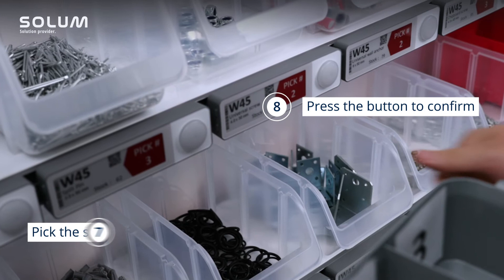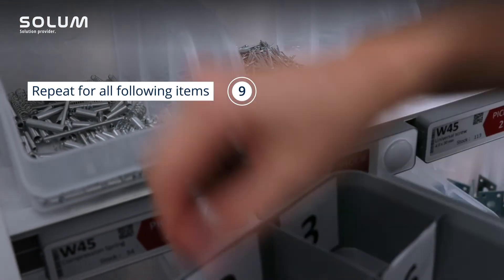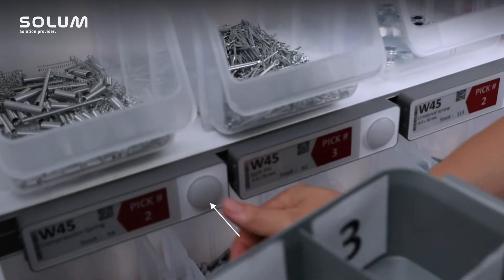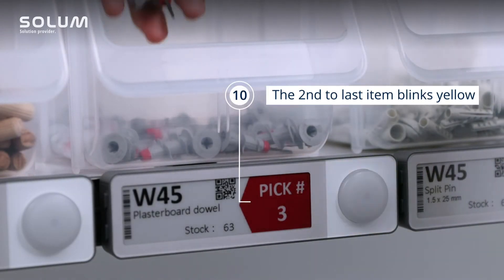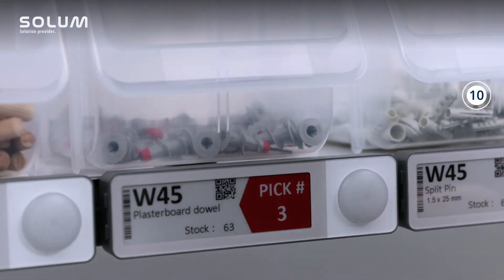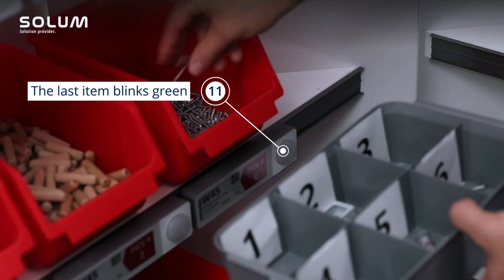Pick the second item and confirm by pressing the button. Repeat these steps for all ordered items. When a label blinks with a yellow color, it means that there is only one more item left to pick. The last item will be indicated by a green blinking LED.